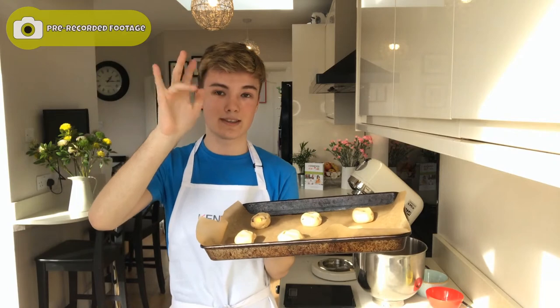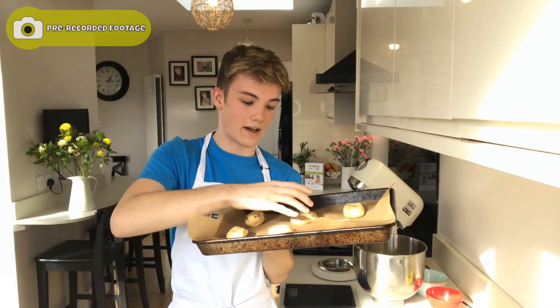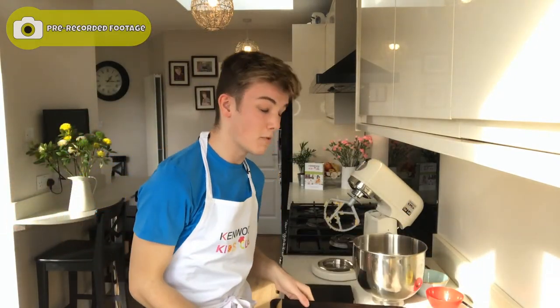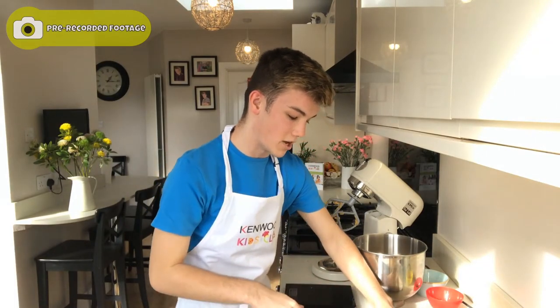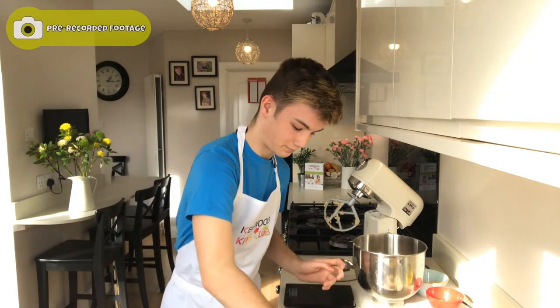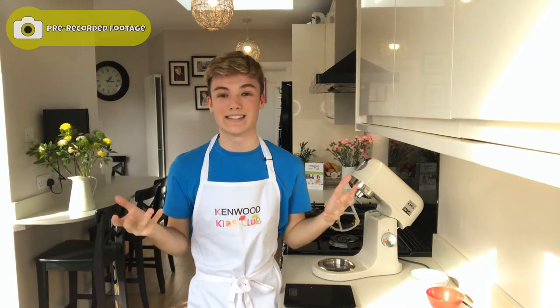I use the palm of my hand and just flatten down these cookies until they slightly flatten down. The reason I like to do this is because obviously they are going to spread in the oven, but I find doing this helps the cookies spread out. If you were to weigh them out to around 45 to 50 gram balls, this recipe makes around 18 cookies, which is amazing. You can either eat them yourself or share them with your friends and family.